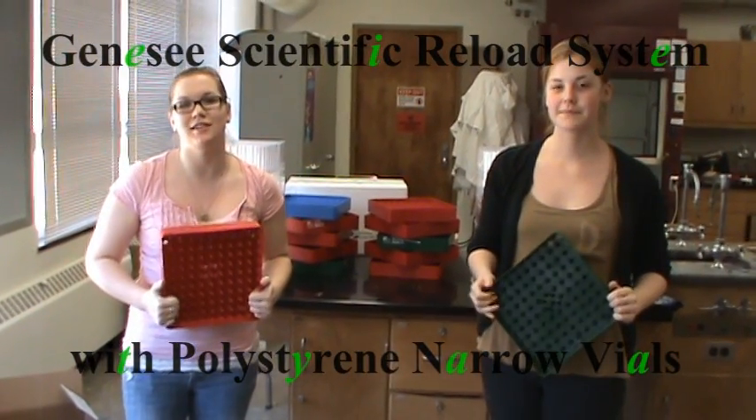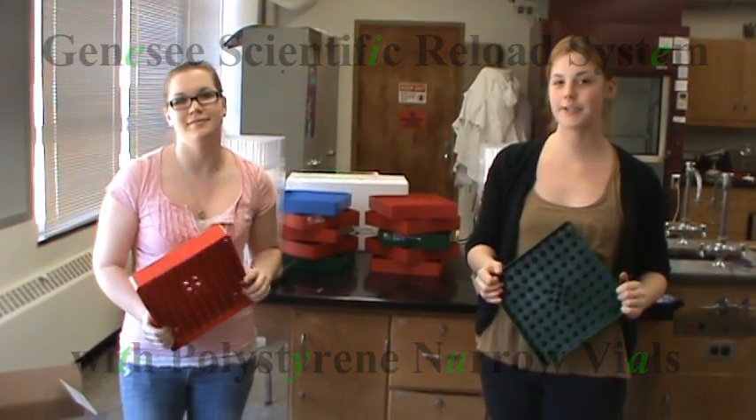We're going to be using the Genesee Scientific Reload System, using polystyrene narrow vials.